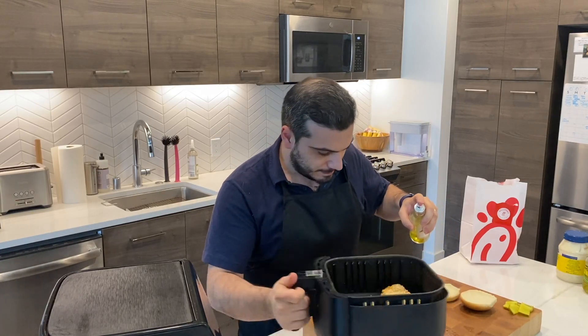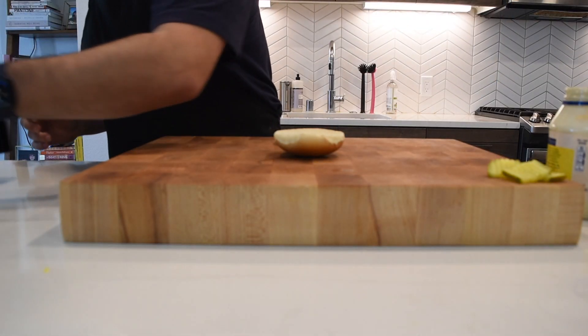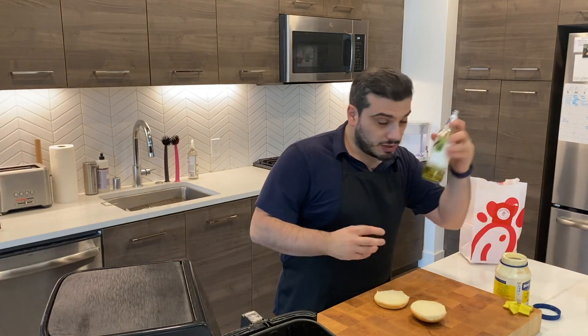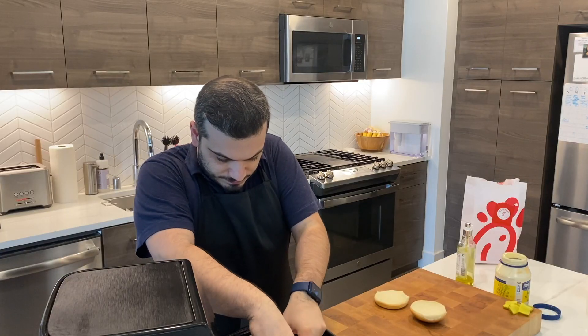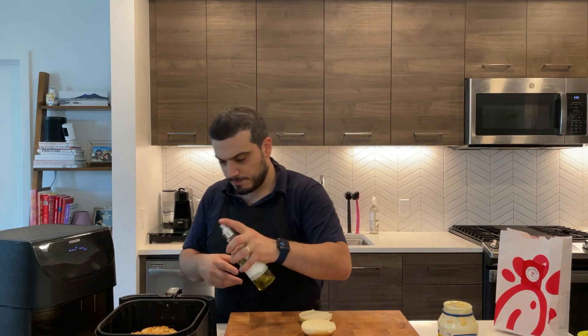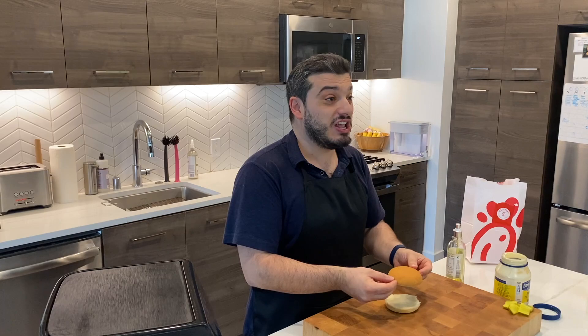We put it back at 400 degrees Fahrenheit for about five minutes. We are halfway through the second part of cooking where we added oil — let's check it out. They look outstanding! I add a little bit more oil, flip them over, and add more oil to the other side. Those pieces of chicken are gigantic compared to this little bun — it's gonna be huge.